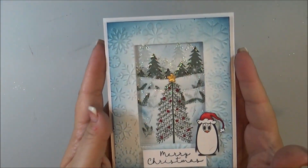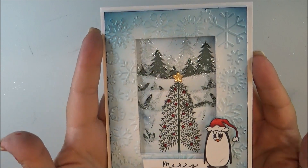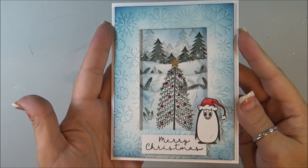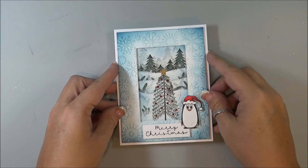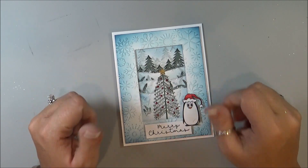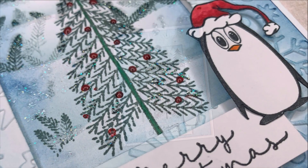And then there it is — my card is completed! Thank you so much for watching. Please visit ImagineCrafts.com for more inspiration and subscribe to the channel if you haven't already done so, and give me a thumbs up if you also like my video. Thank you, see you next time, bye bye!